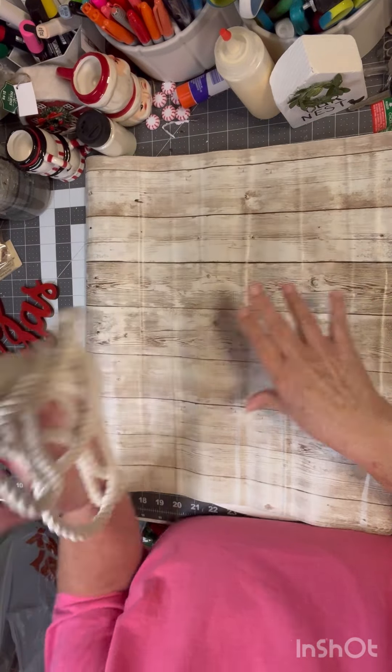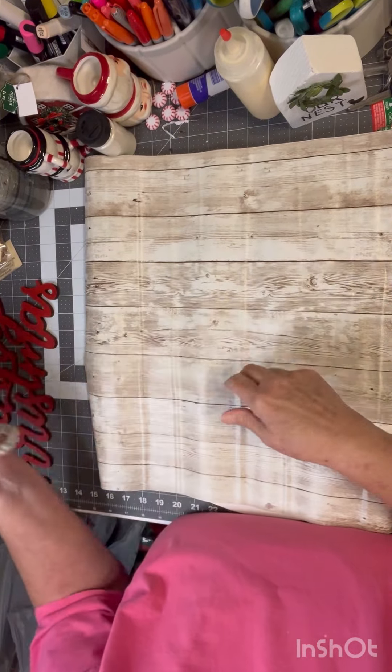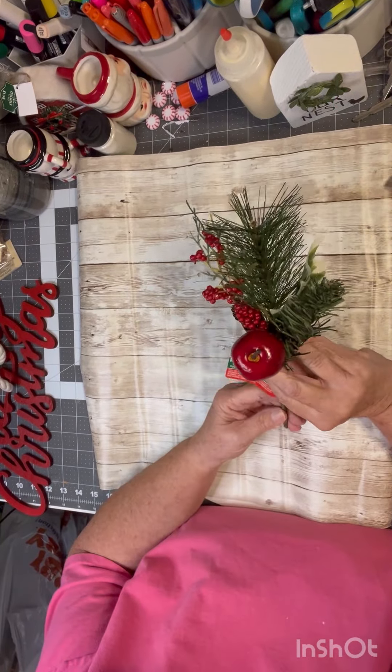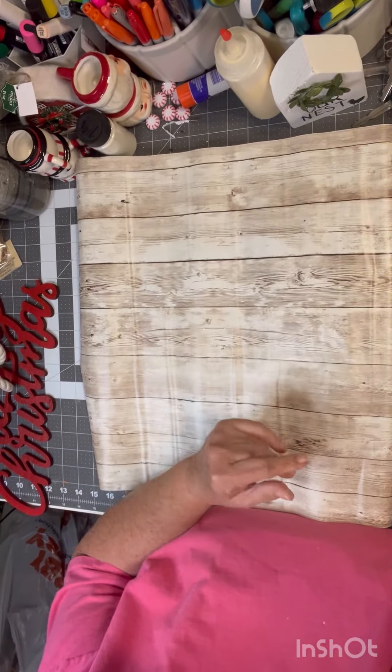I'm also going to be using some rope from Dollar Tree and some floral picks from Hobby Lobby. I'll probably be cutting those up.